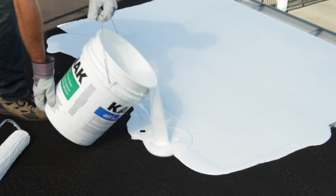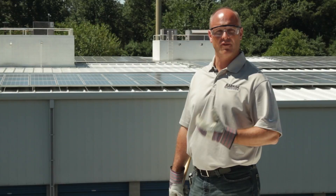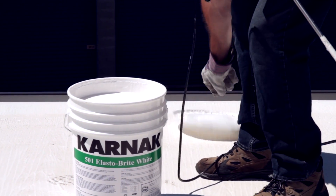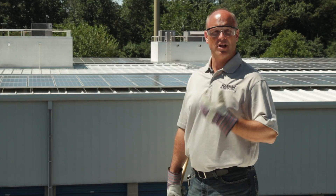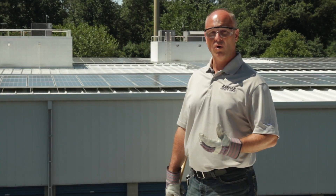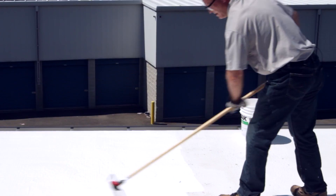Now that we've previously applied the 405 base coat and allowed time for that to dry, we'll begin our application of the 501 Elastobrite directly over top of that. We'll first need to remove the lid and mix the product, using either a broomstick or a jiffy-type mixer and a half-inch drill. When applying the 501 Elastobrite over the 405, make sure you apply the product perpendicular to the first coat. This product can be applied with a three-quarter inch nap roller, or for large projects, airless spray equipment. Today I'm using a three-quarter inch, 18-inch wide roller.